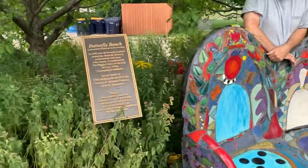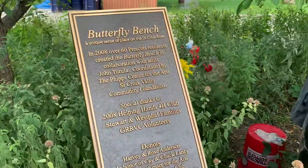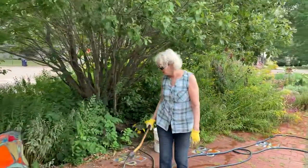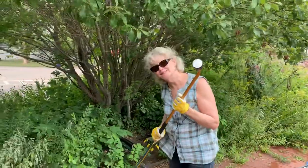So here we are at the Butterfly Bench and we have two of the folks who helped create this space. Kathy Oss created the garden space and John Terula created the bench. So John, tell us a little bit about this bench.